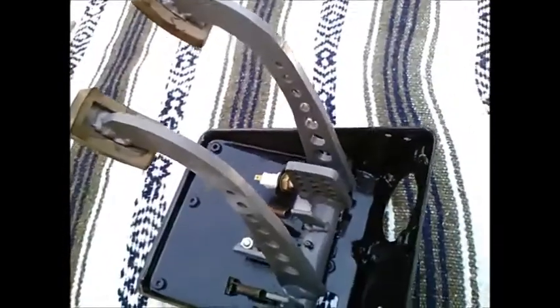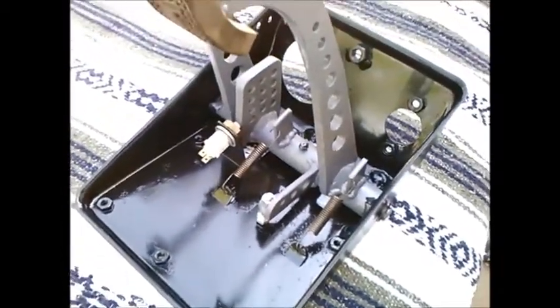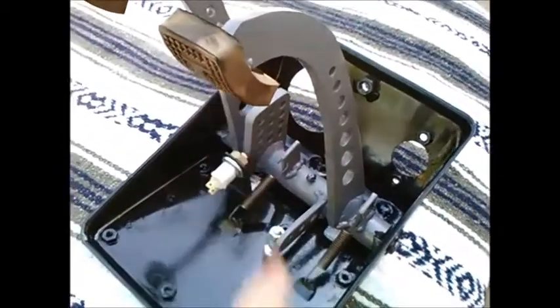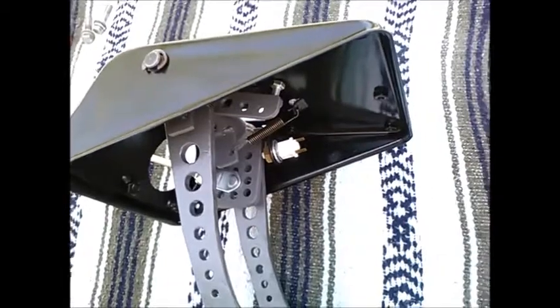I hope to have this in the car and operational later today, so this was my last chance to show it outside of the car. I also sprung for new Triumph pedal pads. Here's a quick look to perhaps give a better understanding of what it looks like in the car.